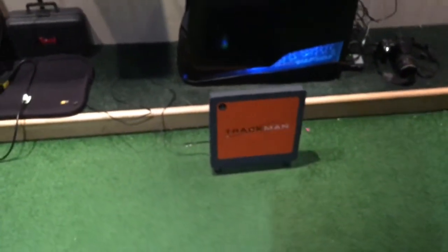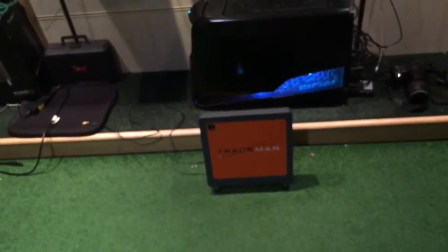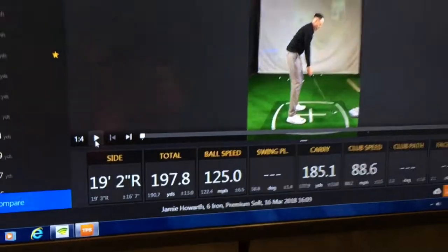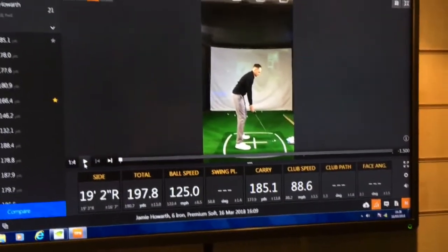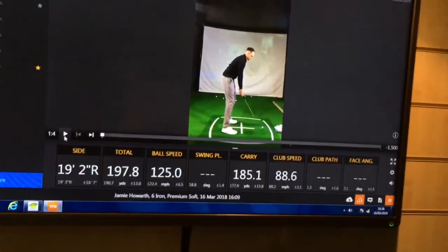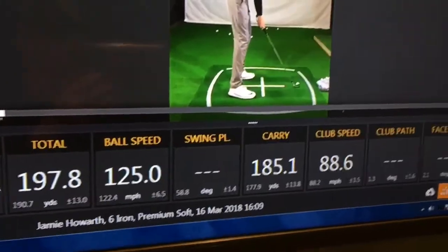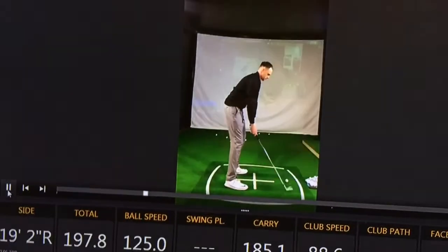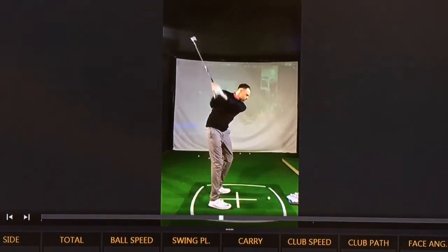Obviously we've got TrackMan in the studio, which is great for plenty of data and analysing ball flight — a great teaching tool. We've also got video in here, high speed cameras and all that.